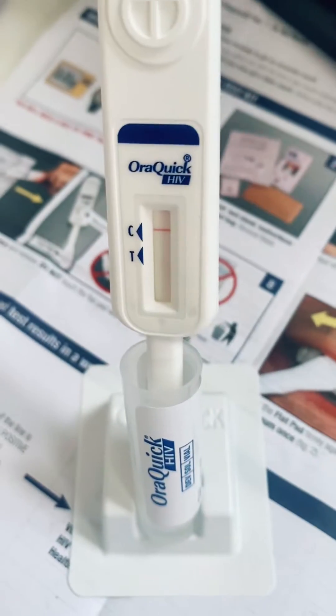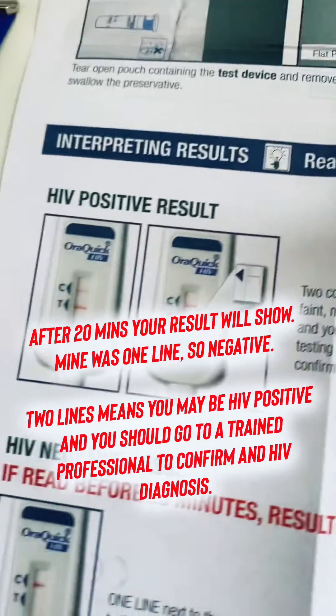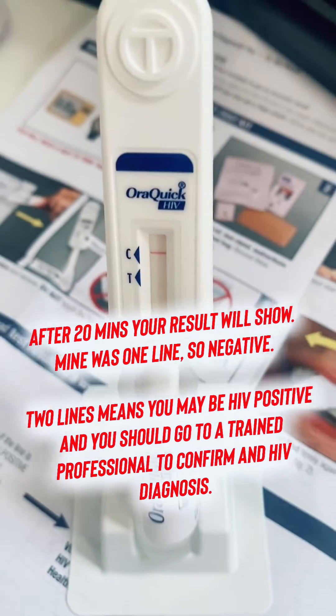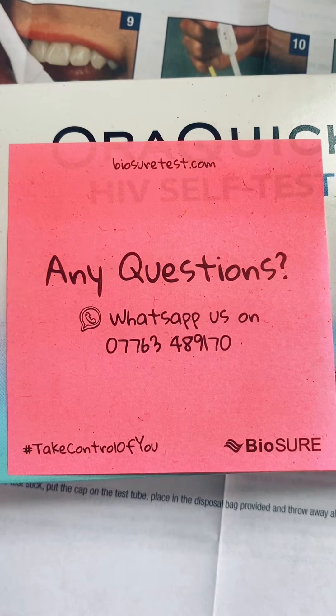This test has a proven accuracy of 99.7%. If you do get two lines or an unreadable result, you should go to a trained medical professional just to confirm any possible HIV diagnosis. If you have any questions, you can contact Biosho directly.